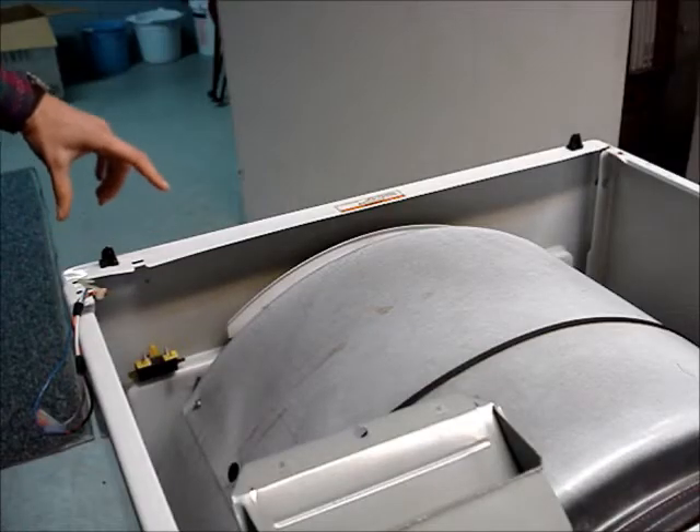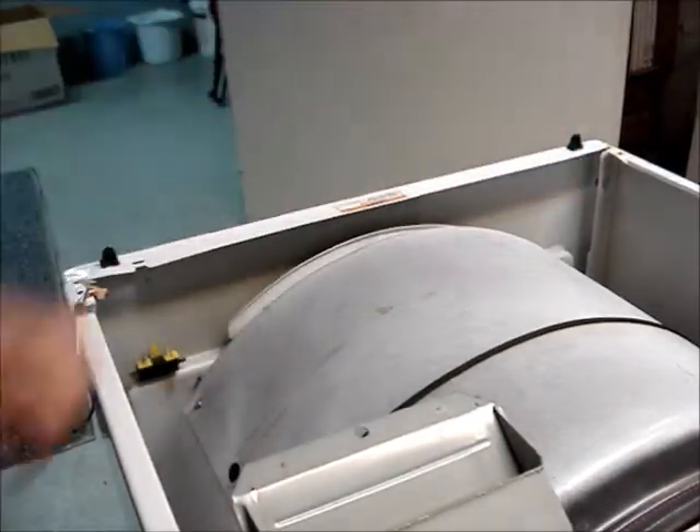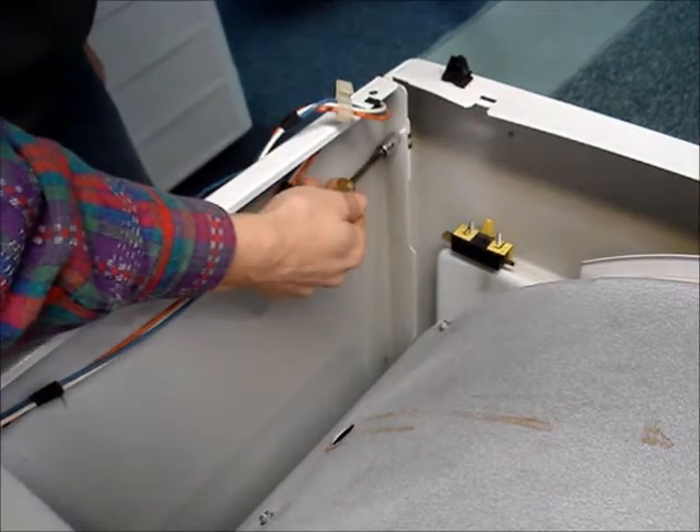There are two screws holding the front panel in place, located here and here. Remove both screws with a 5/16 inch socket, turning them counter-clockwise.